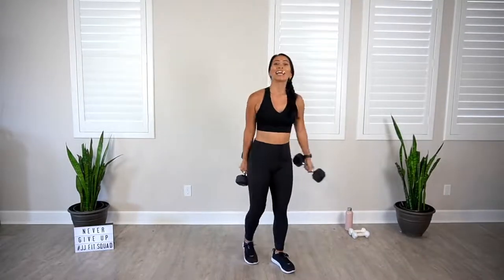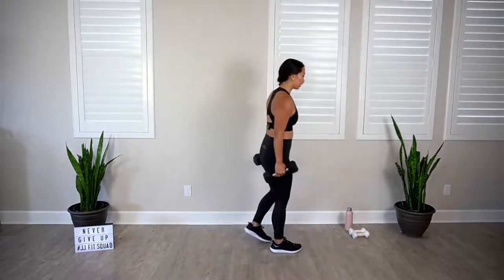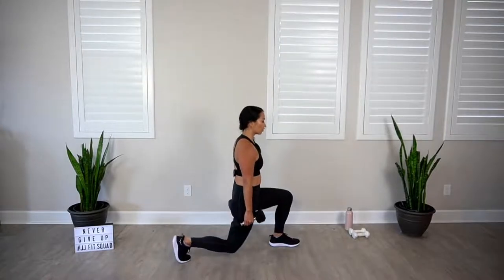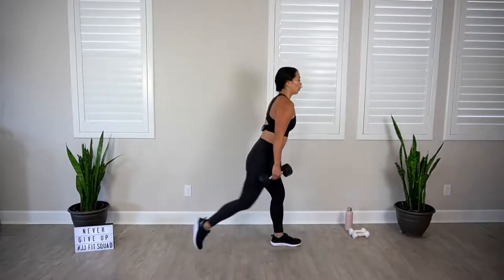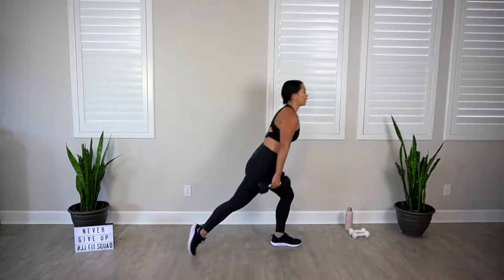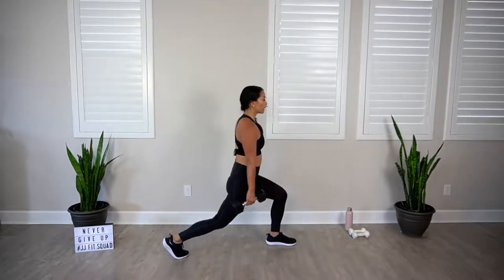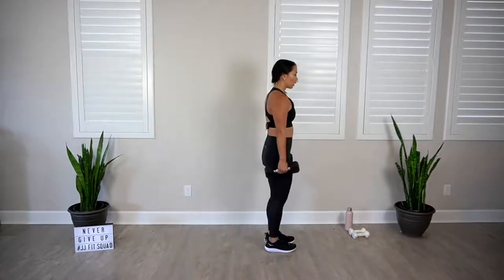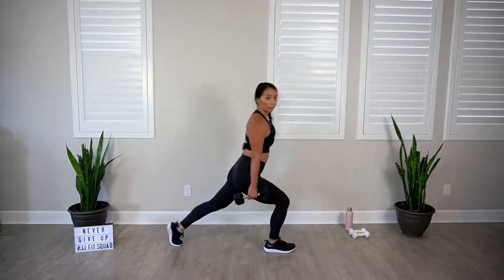Two-by-two lunges coming your way. Catch your breath. We'll finish together. Let's get those feet together. Stand tall. Four, three, two. Down and up, down two, up two. The goal is to bring that back knee as low as you can. Be careful with that front foot — heel should be down, knee in line with ankle. Two more. Last one. And rest.